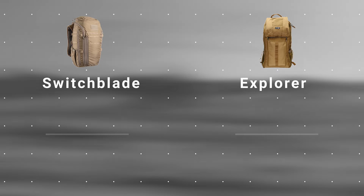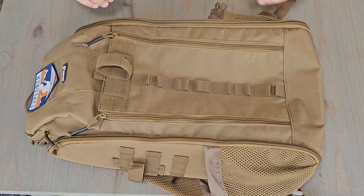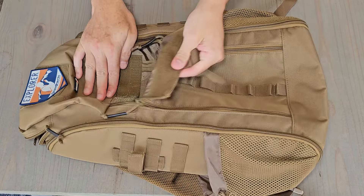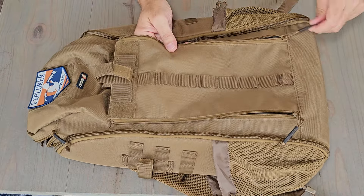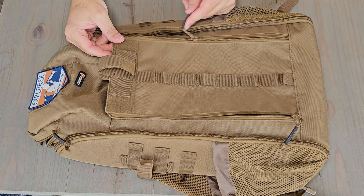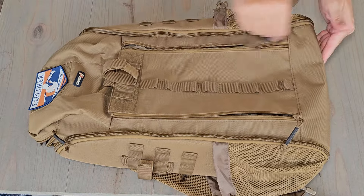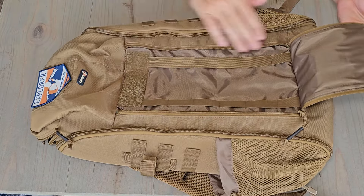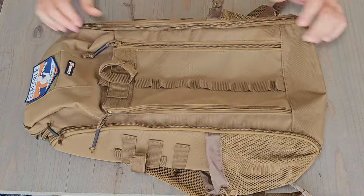Let's dig into some details on these bags. We're going to take a look at the features and construction of each bag and compare areas where I think there is a material difference. First, in storage on the front of the bag, the Explorer has this rip-open pouch — it's about an inch deep. It's got some decent zippers. They don't appear to be a name-brand zipper, but they're decent and fairly heavy-duty. They're standard — I don't see any improvement from a rain or water ingress perspective. You've got a little bit of elastic in here to help keep things organized, plus some Velcro to keep things tight and tidy.